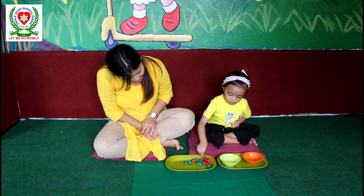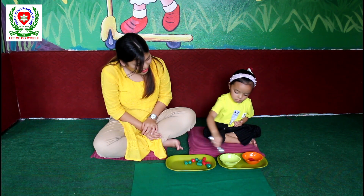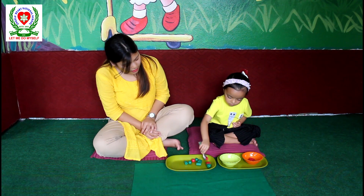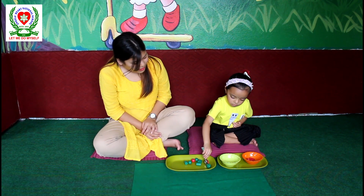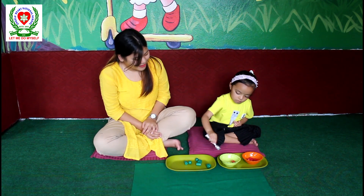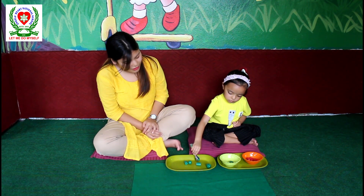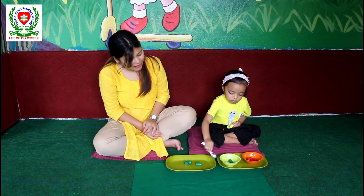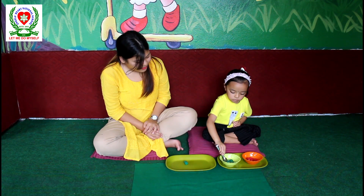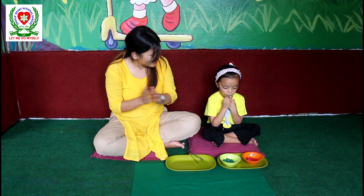Yes, very good, Sanisha. Good job. Yes. Good, good, good. No need to rush, Sanisha. You can take your time, love. Very good. Yes, very good, Sanisha, sister.